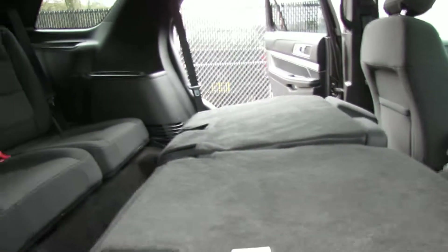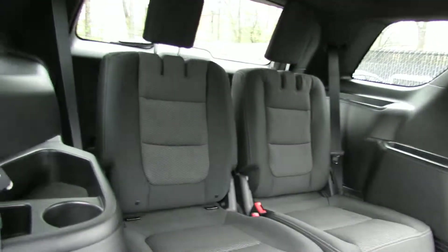You can pull it up a little bit. Two seats back there, cupholders. So if you're on a long drive, you can have people sit there.